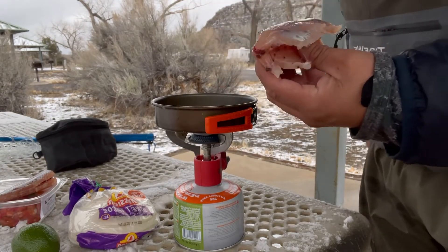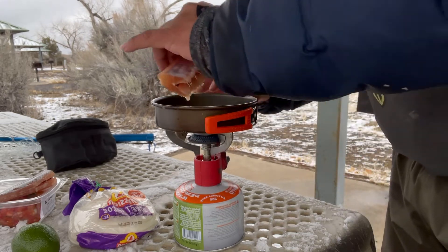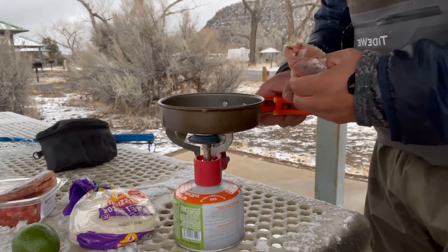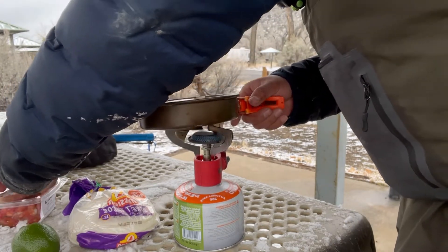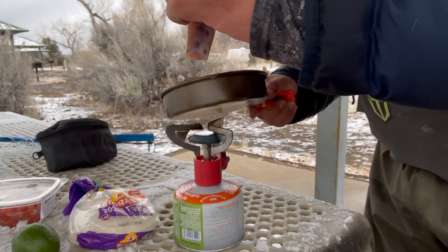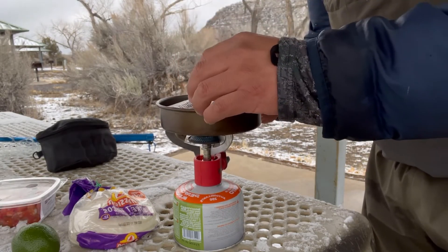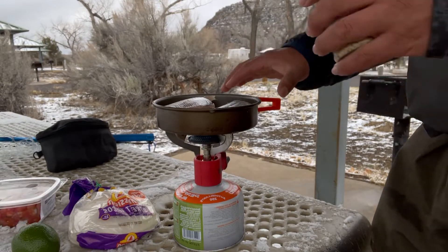I have my fish that I skinned. I want to throw the big piece in first, and then the tail part. Throw some seasoning on.